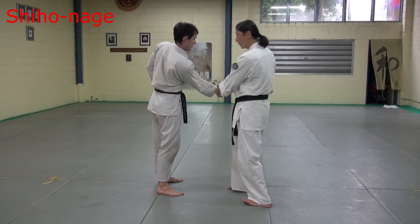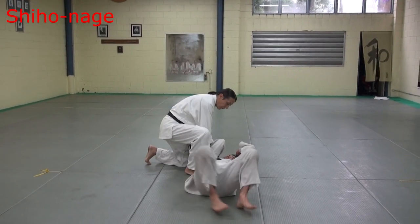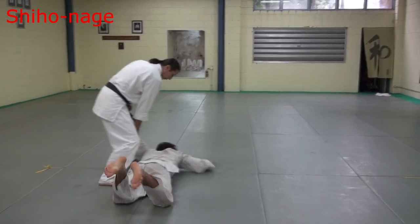First, this position — this is high kick. Then step in. Then strike. Then move. Then lock.